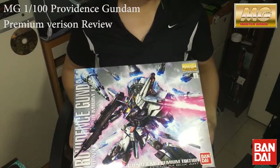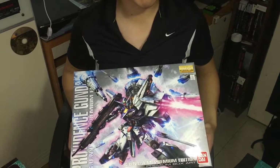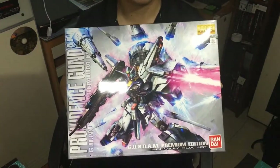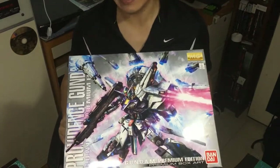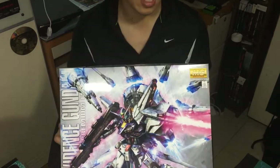Hi guys, welcome to Etchie's gaming channel. In this video, I will be revealing the Master Grade 1/100 scale Providence Gundam. And finally, it's here after 13 years of the high grade 1/100 scale version of it. Bandai finally made the Master Grade 1/100 scale of it.